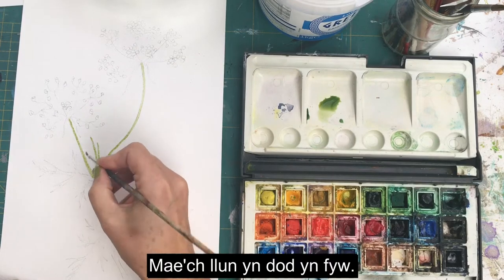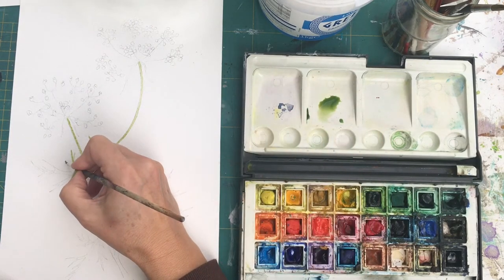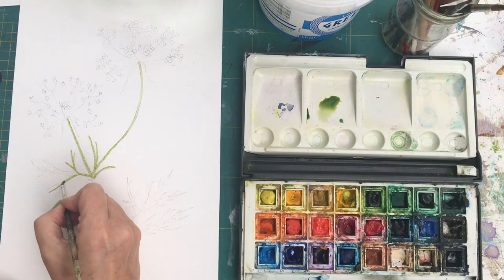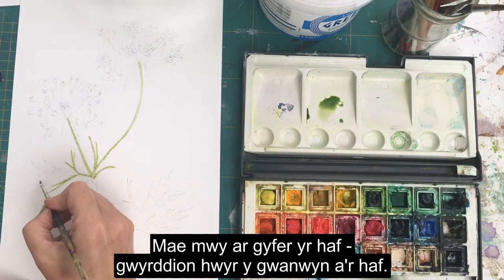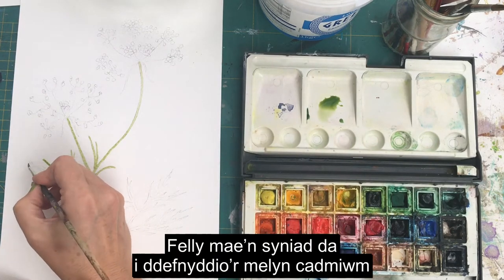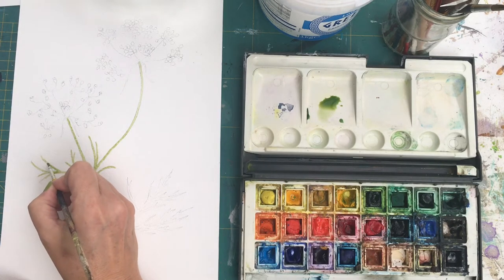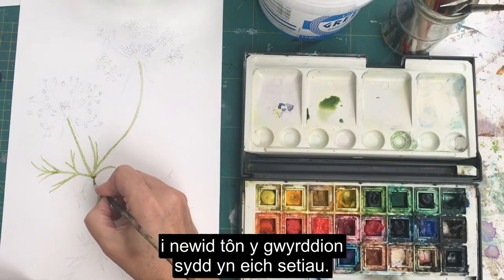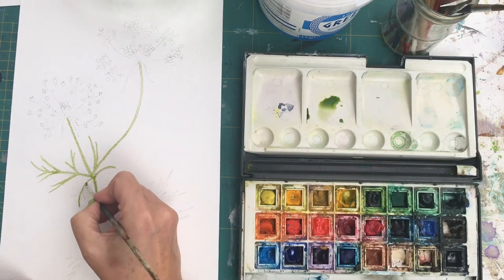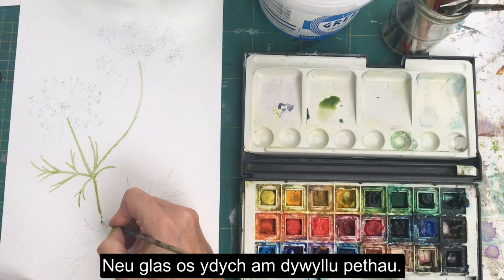Your picture becomes real once you start filling these areas in. Cadmium yellow is a warm yellow, more for summer or late spring summer greens, so it's a good idea to use the cadmium yellow to change the tone of your green. The greens in your sets are often quite strong - people struggle with greens a lot - so just knock them back with a little bit of yellow, or blue if you want to darken things up.